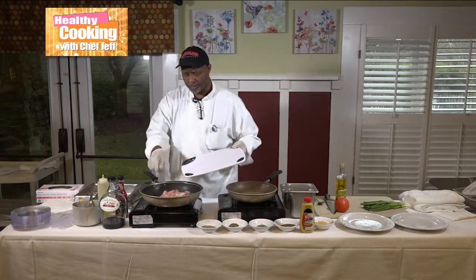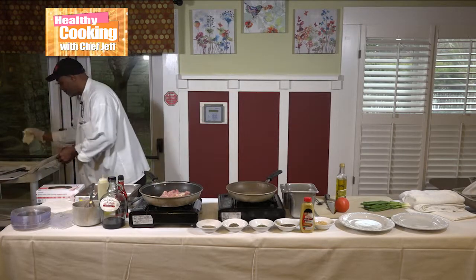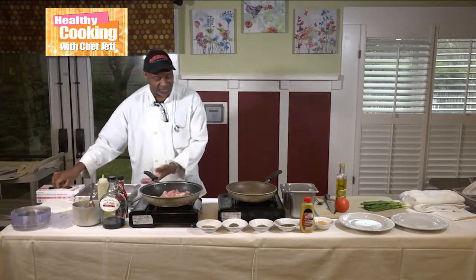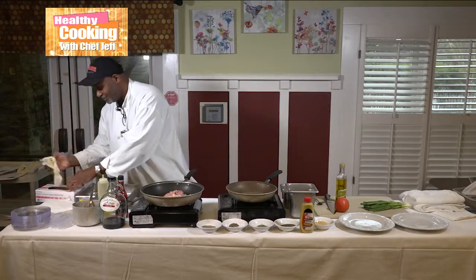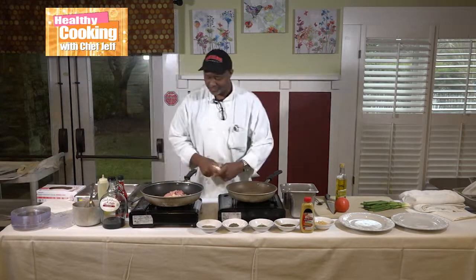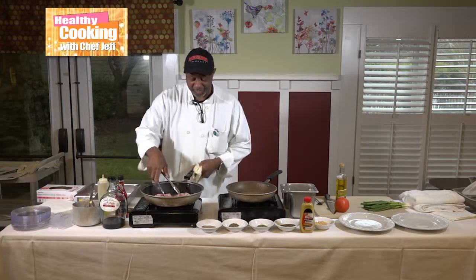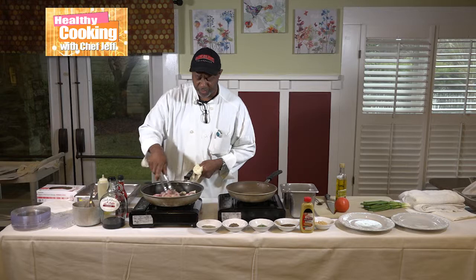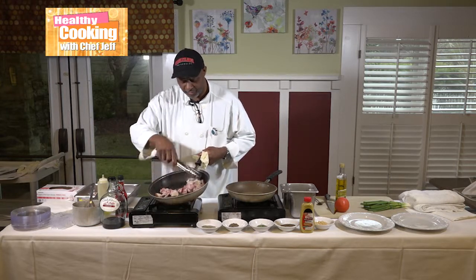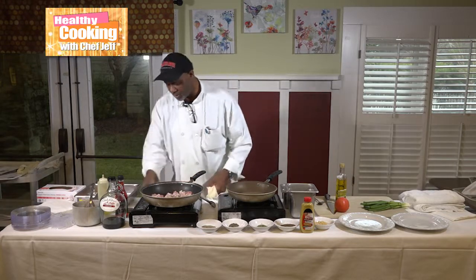I'm done with these two and I'll come back to this one later. Put another pair of gloves on and we're going to do this right. Y'all smell that? That olive oil with those herbs in it — can y'all see that? That's going to be really, really tempting.